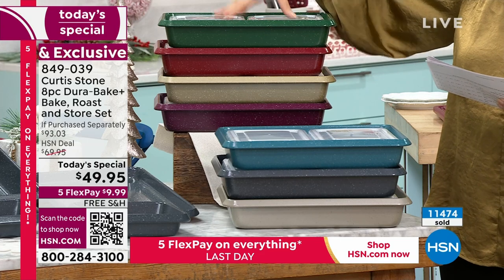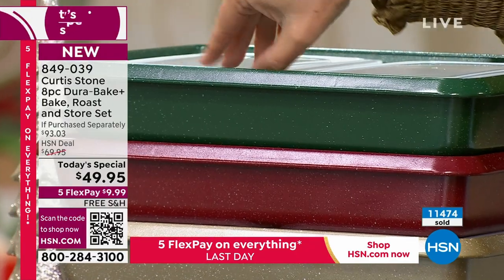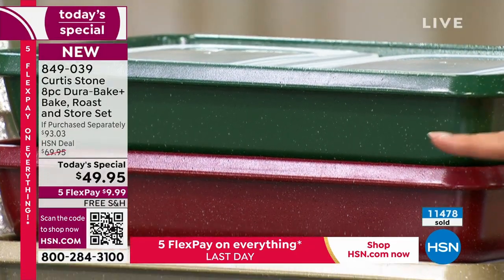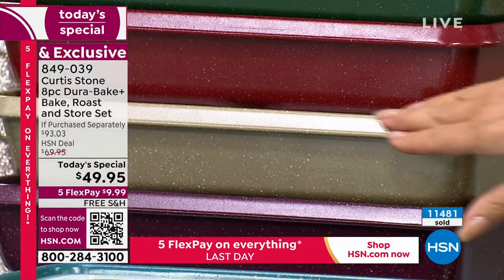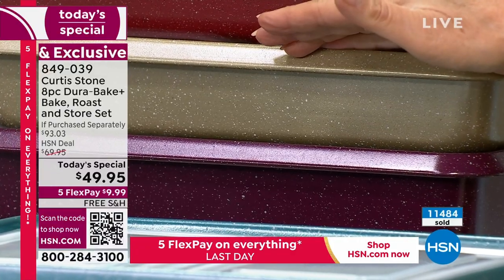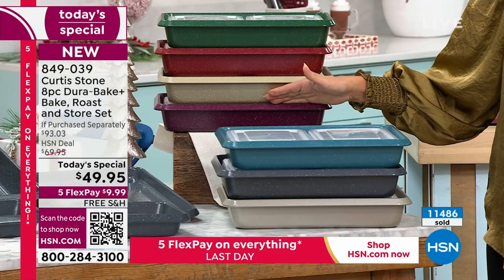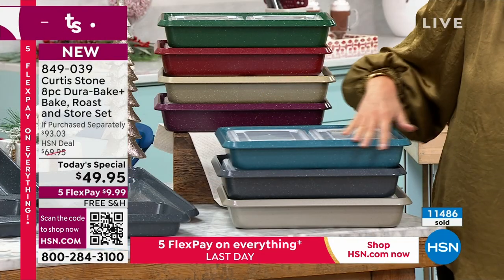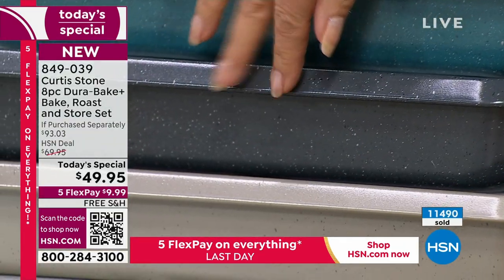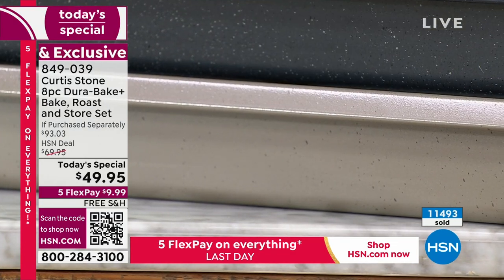The color choices: the hunter green is already getting limited — it is absolutely gorgeous. Right beneath that is your red. If you're looking for something a little holiday, there's the gold — very pretty. Then mulberry, very popular, like a cranberry color — absolutely beautiful. This is your turquoise blue. And then you also have it in stone gray and light gray as well.